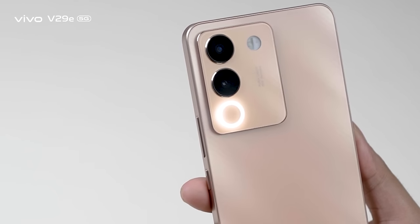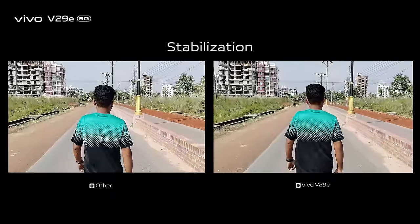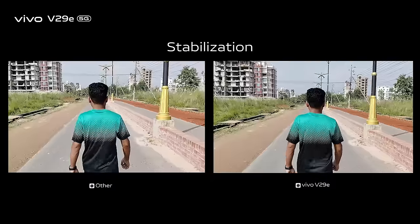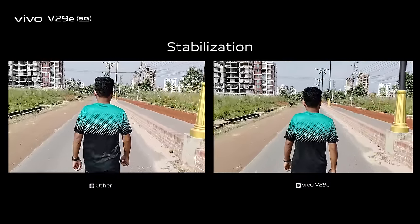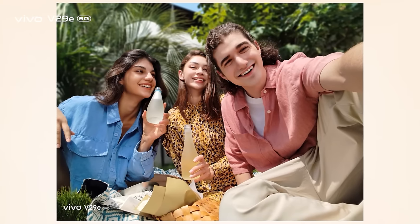The Smart Aura Light is a very useful tool for low-light environments. The primary camera can also record 1080p 30fps videos with stabilisation and 60fps for smooth slow-motion video. The 50MP AF group selfie camera is more impressive in terms of capturing skin tones accurately and fitting more friends and family members in the frame.